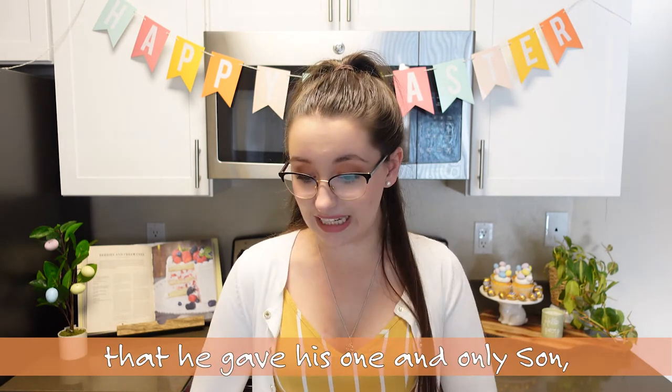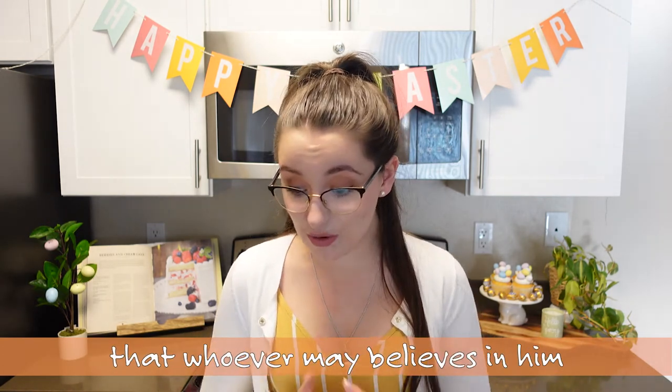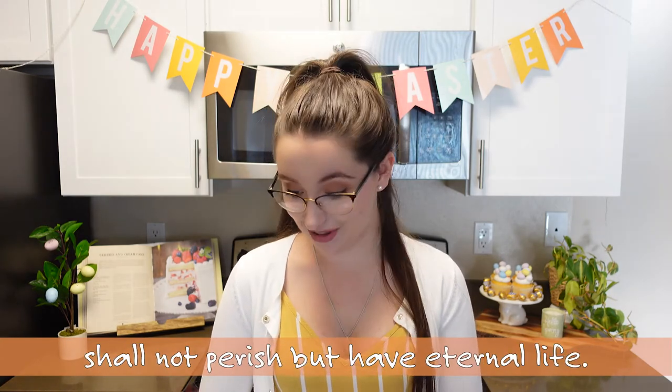Our next scripture comes out of John chapter 3 verse 16. 'For God so loved the world that he gave his one and only Son, that whoever believes in him shall not perish but have eternal life.' So far all of these ingredients have not been very good tasting. I bet you're thinking, Sydney, those sound like pretty horrible cookies. Well, now we're going to add a cup of sugar, and this is the sweetest part because the sweetest part of our story is that Jesus died because he loves us — he loves us so much that he sent his one and only Son so that we could have eternal life. So let's go ahead and add our sugar.